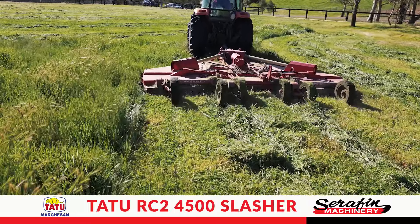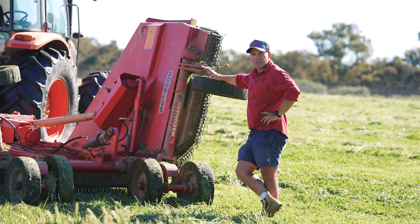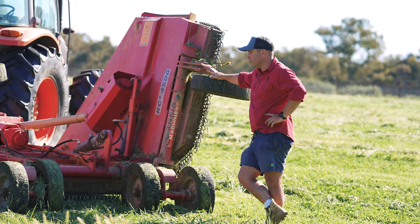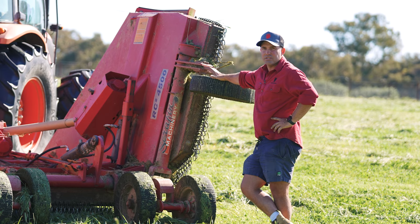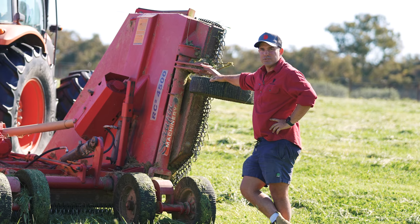I'm incredibly happy with our Tattoo Slasher from Serafin Machinery. It's an incredibly reliable machine, we've had no dramas with it. They were fantastic to deal with when we bought it and I absolutely love this machine.